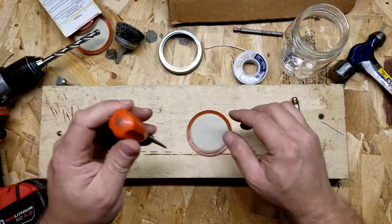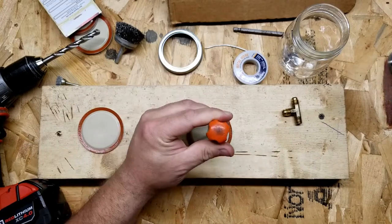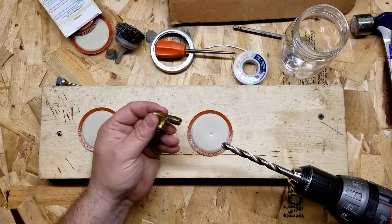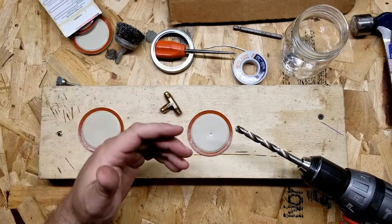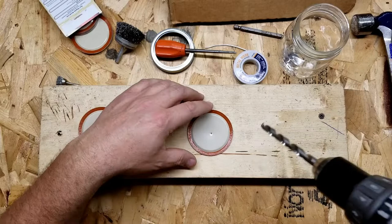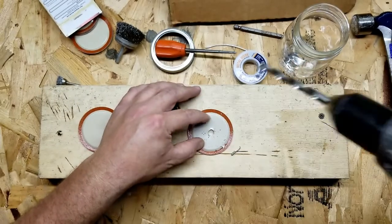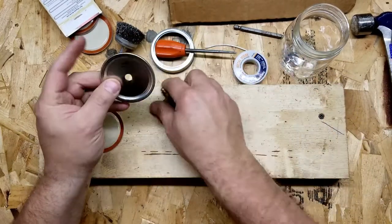First things first, I'm going to try and locate center — or good enough center — somewhere in there. I'll just give it a little starting hole, and then I'll take the drill. I already got a bit that's fairly close to this size. I want to try and get this to somewhat thread into the sheet metal so it has a mechanical connection instead of just relying a hundred percent on the solder. I'm gonna try and poke this hole without cutting my fingers off — oh, that wasn't so bad. Get those shavings out of there.